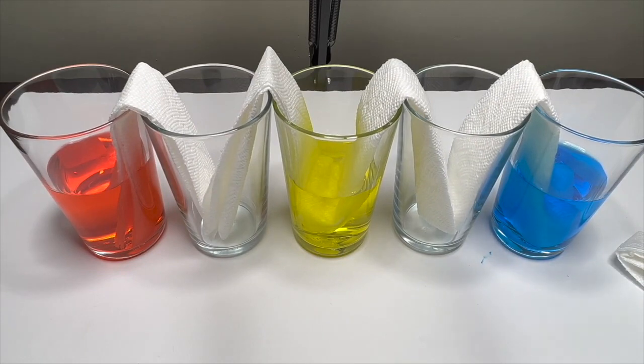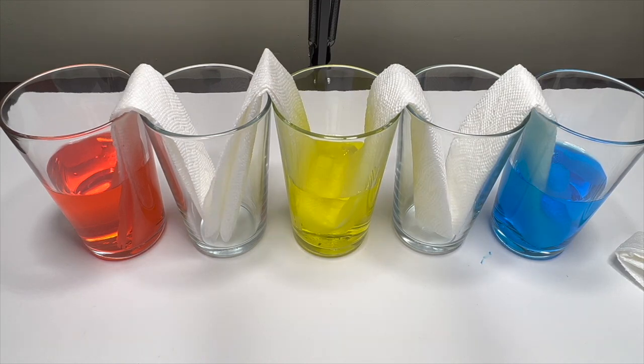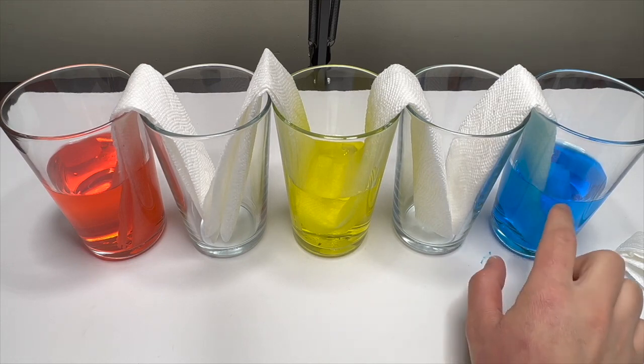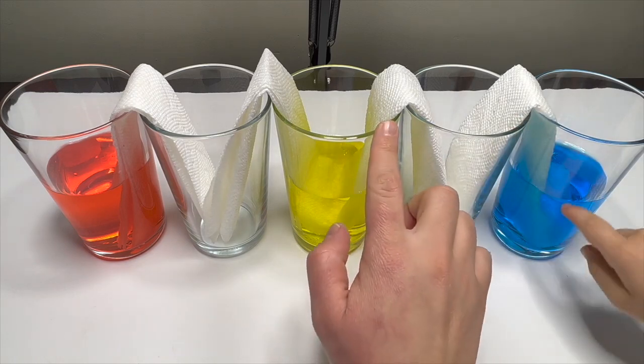Look! You see? It'll go up! The paper towel takes the water from the bottom and it goes up! Same here — from the bottom to the top! And it goes down!